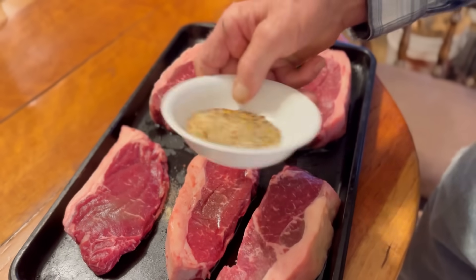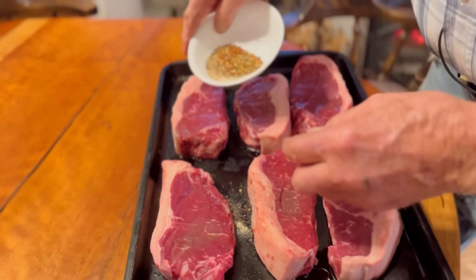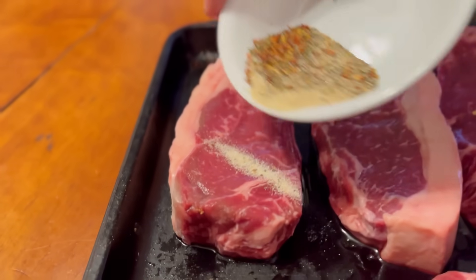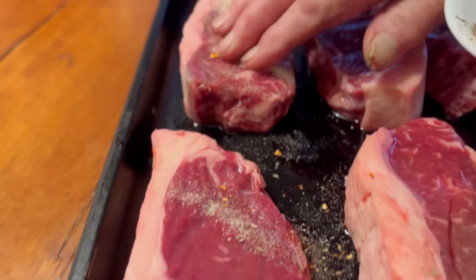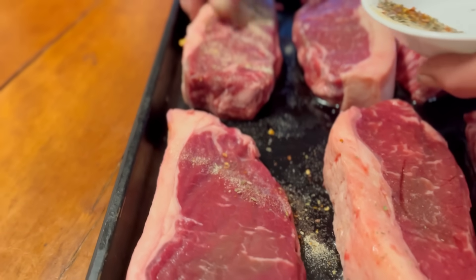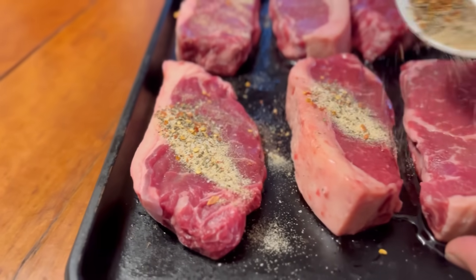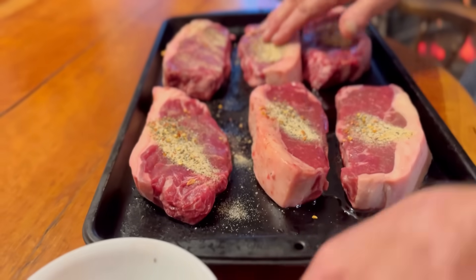It's at room temperature, pretty close to room temperature. And the fire's building out there. We'll let this set a little bit until the coals are ready. We'll just get these worked in a little bit, I'm going to get both sides.